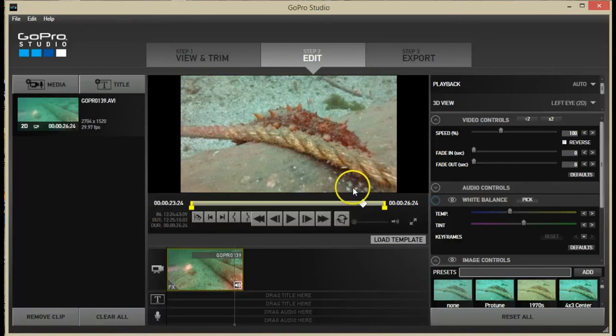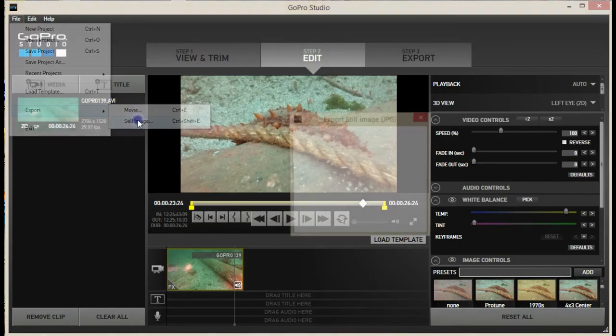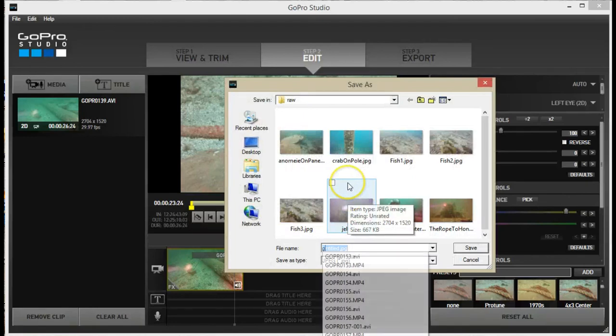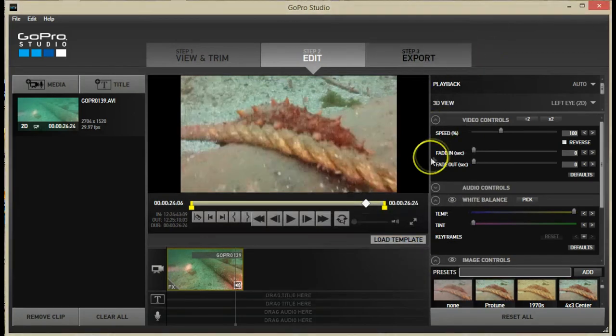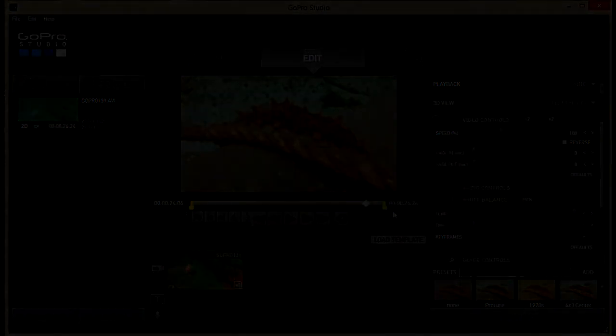Now it's time to export — this is a JPEG. Go to File, Export, Still Image, Actual Size, Export. Navigate to the folder where you want the JPEG to appear, type the name of the file, and save. You can repeat this to get more frames from the same video file or process other video files. When you're done, just click File Exit and you don't need to save the project.